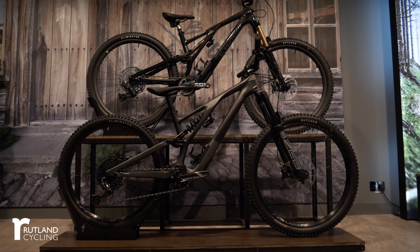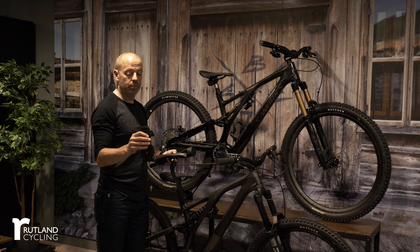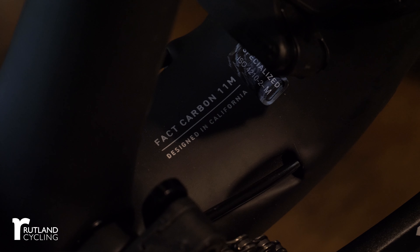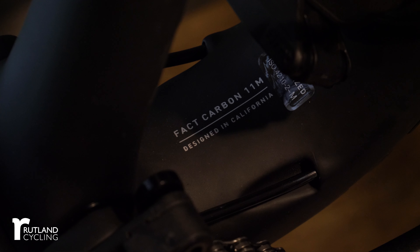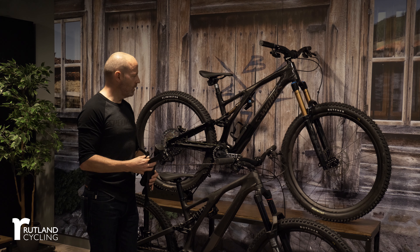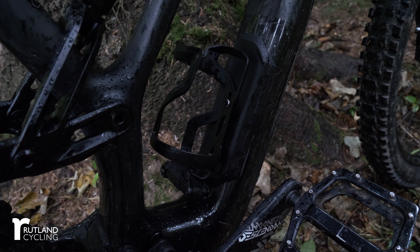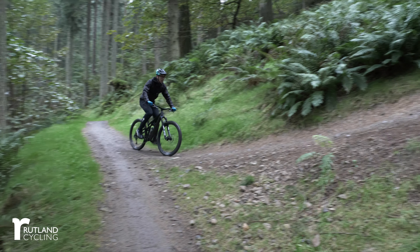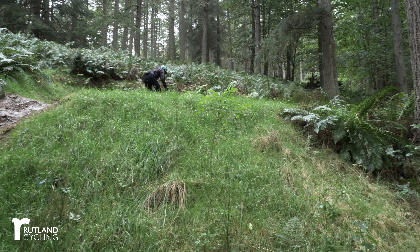The SWAT storage system, which we introduced with the original Stumpjumper, has been enhanced here because the down tube is significantly bigger than the old bike. You've got internal storage, and the bikes come with a 22-ounce water bladder. There's also our SWAT pod that slots into the down tube — you don't have to use it, but it's there if you want it, along with a water bottle holder and tools. Cable routing is all internal and easy to push through with internal guides all the way to the exit point. It's a super easy bike to maintain.